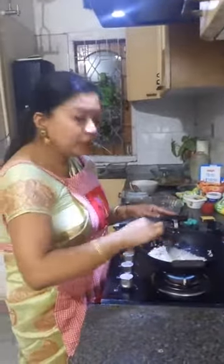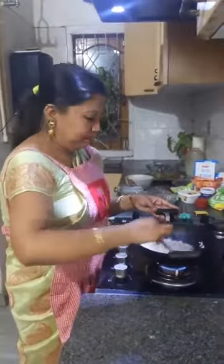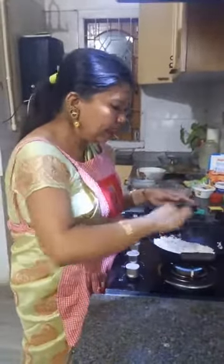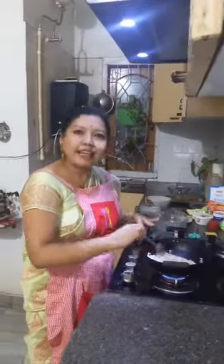Sira Doi, which is Jolpan, also becomes a dessert during festivals like Bihu. I think you all know the most important festival of Assam is Bihu — there are three Bihus celebrated throughout the whole year. I have taken normal Sira and I am dry roasting it now. I'm making two recipes simultaneously because of shortage of time: one is the traditional recipe where I have soaked the Sira in water, and the other — in the Karhai — I'm dry roasting the Sira.